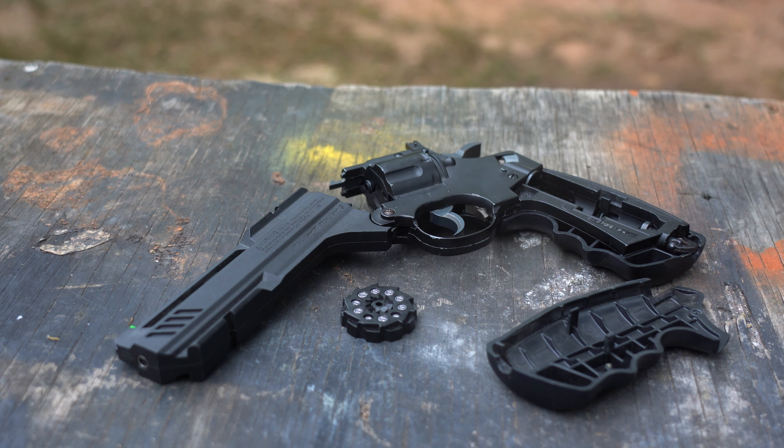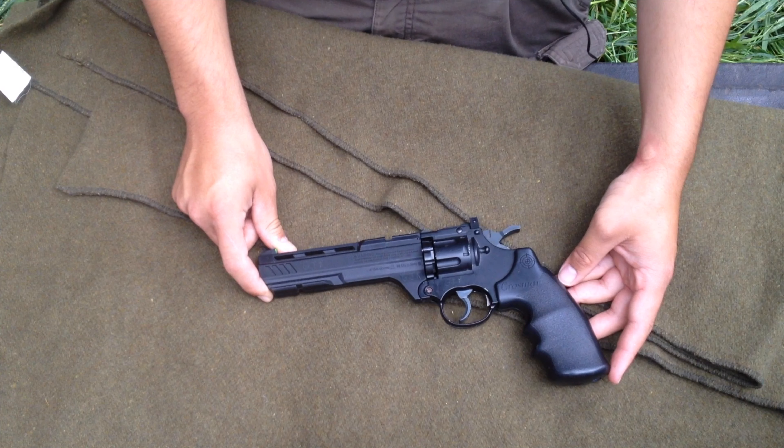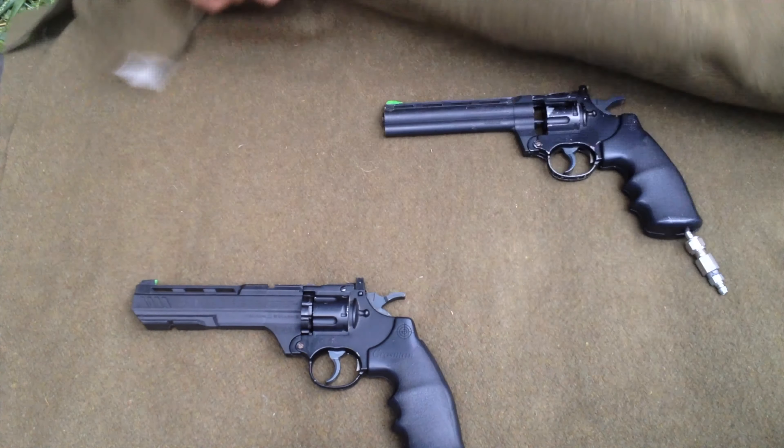The Vigilante is big and heavy. The entire front end of the revolver is swappable with shorter or longer barrels. The older version called the .357 has an entire dovetail rail on top, while the newer Vigilante has a small Picatinny rail in the front of the break-barrel button.